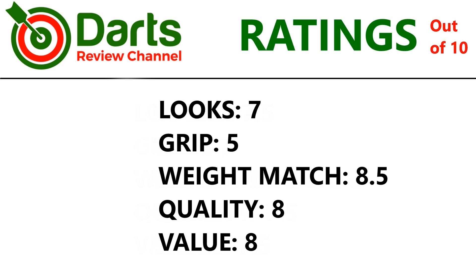Let's check out the ratings. Shape gets a seven — it's got quite a nice shape to the barrel and it's fairly neat looking. Grip overall is five — quite a mild medium. Weight match: two across, the third was a little bit off, so 8.5. Quality gets an eight — it's nicely machined, nothing really wrong with it, but fairly simple design. Value gets an eight — it's reasonably priced considering it's got Swiss Points and sandblast coating in between the grooves.